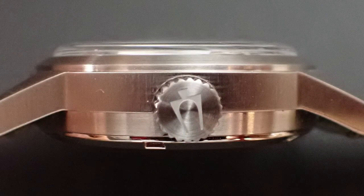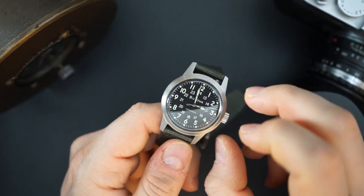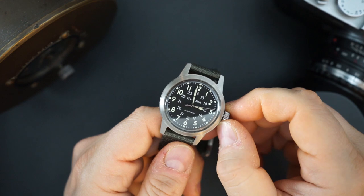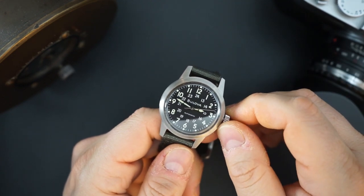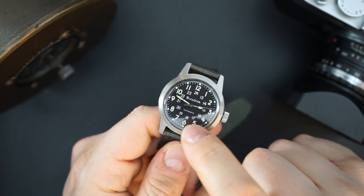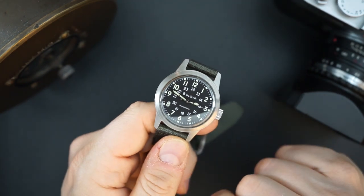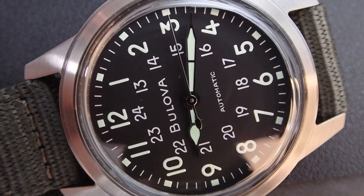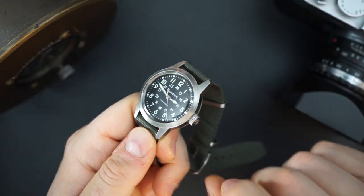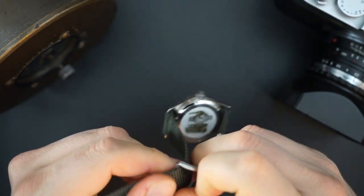You have a printed dial, and that dial is loomed. You also have loomed hands — sort of like a cathedral hand, very classic-looking and very good-looking. The watch is signed Bulova at 12 o'clock, and right above 6 o'clock it is signed just 'automatic.' The dial is black with a matte finish. The entire watch is brushed and/or bead blasted, and the only polishing is on the case back.